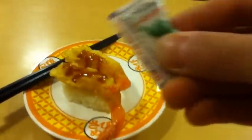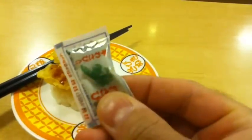Okay, here we have Ebi Ten and this is deep fried shrimp. And with my sushi, I also love to have wasabi.